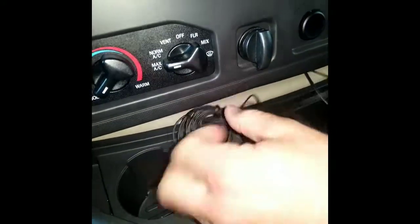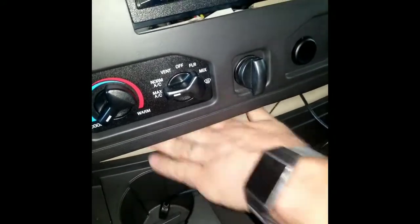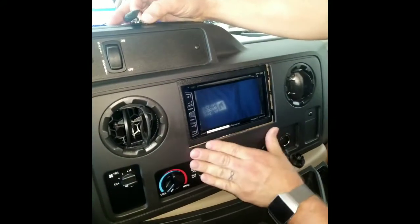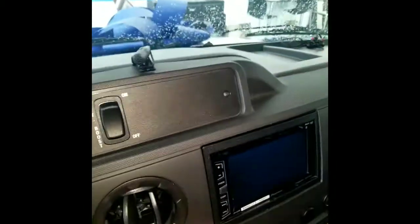After you do that, you just clip the panel back on and snap the cover back in place. Now the microphone is in a position where it can pick up your voice.